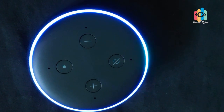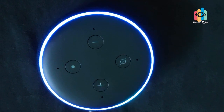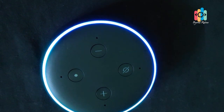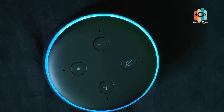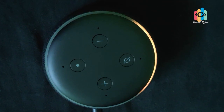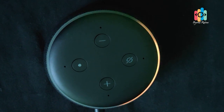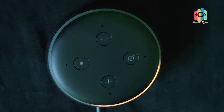You can connect to a battery bank for power supply. Now, when we plug in and power it on for the first time, the device is ready for setup. Just download the Alexa app and follow the instructions.